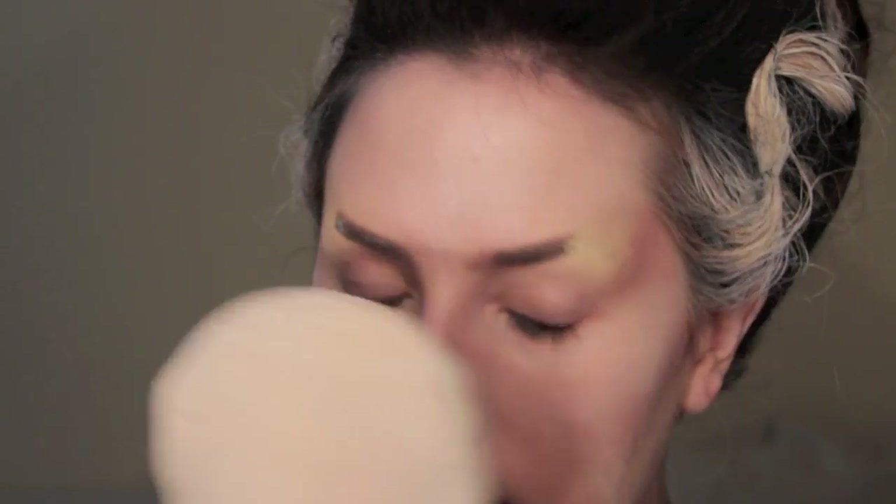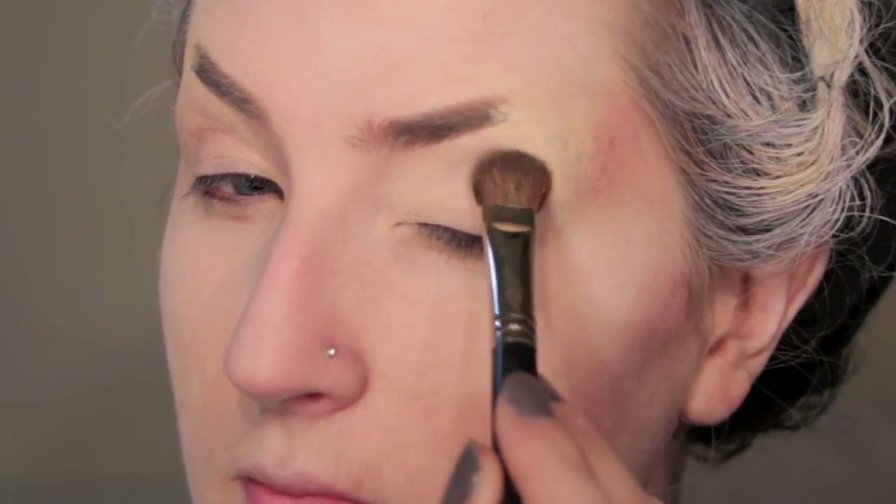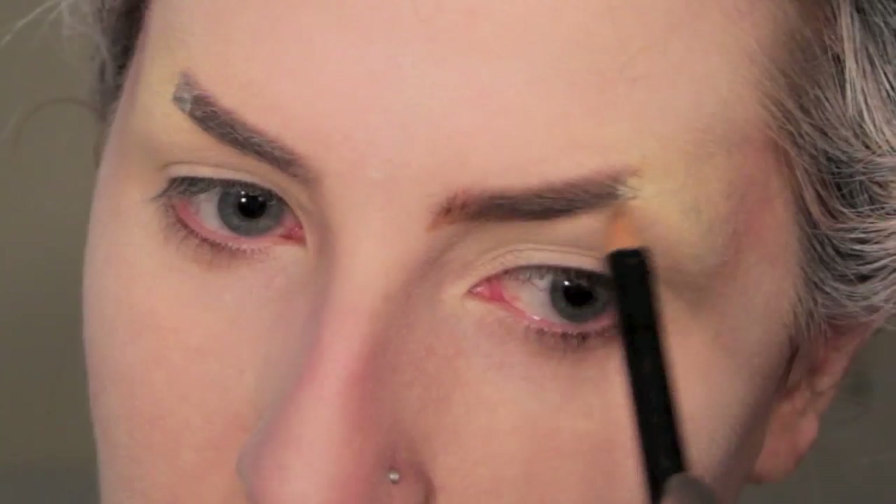Set your foundation by using a translucent powder and a powder puff. I'm then going to prime my lids by using Too Faced Shadow Insurance. I'm applying that up onto my brow bone a little bit, just to make sure the colour grabs where I've blocked out my brows. Use a light matte coloured eyeshadow all over your entire lid — this is going to help with blending later on.